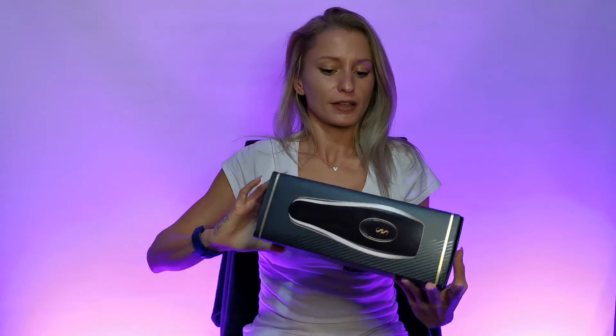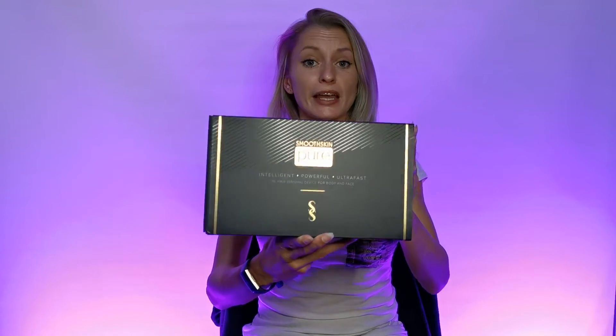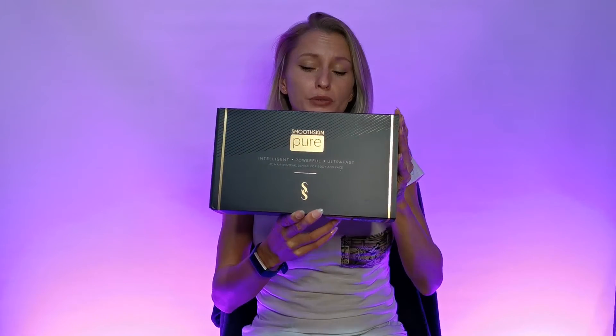Hi guys, I'm Luanne Nikita and welcome to my channel. Today I shall be trying the Smooth Skin Pure, which is this lovely little contraption. It's an at-home IPL system to remove hair.